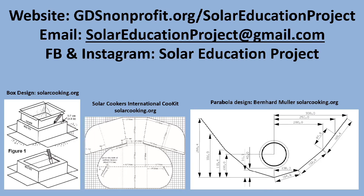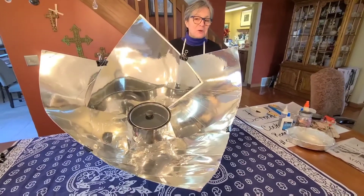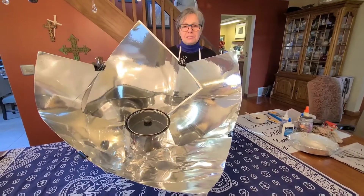Watch the video and then work together to make your very own solar cooker. Welcome to Solar Education Project's Makerspace. Today, we're going to show you step-by-step directions for making this large Copenhagen oven that we've nicknamed The Beast.